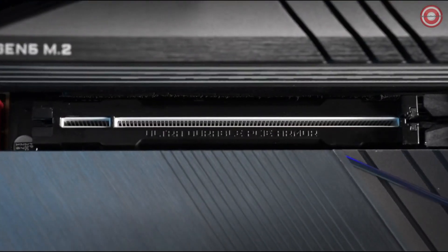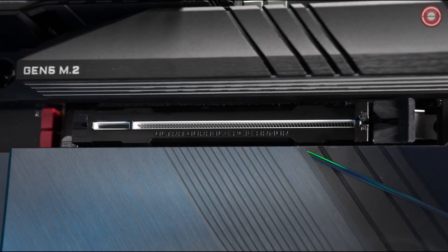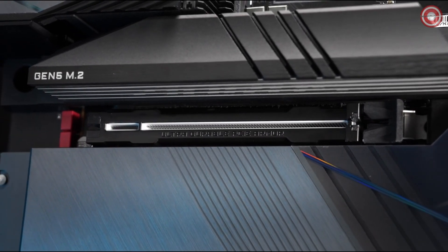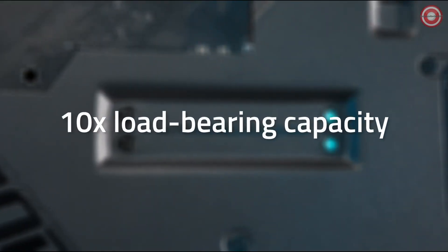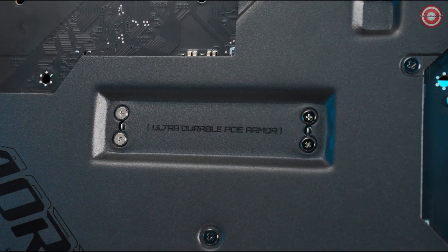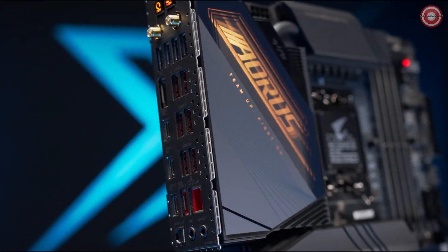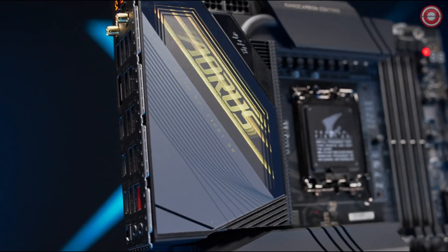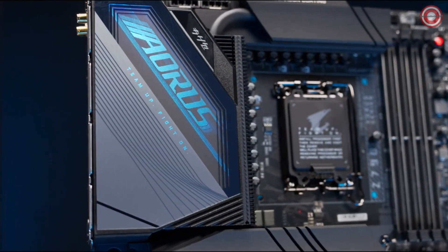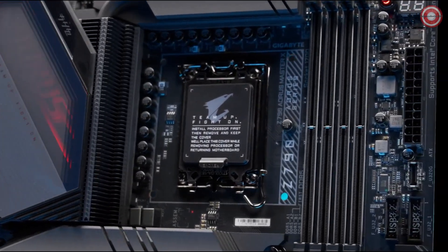A brand new PCIe Ultra-Durable Slot X now joins the lineup of GIGABYTE Ultra-Durable reinforcements. It provides up to 10 times load-bearing capacity and extra scratch-free PCB protection, which is a never-before-seen support for the precious graphics card. All this makes the Z790 AORUS Master X so capable for the Intel Core 14th Gen processors, and so powerful a platform to master your game.